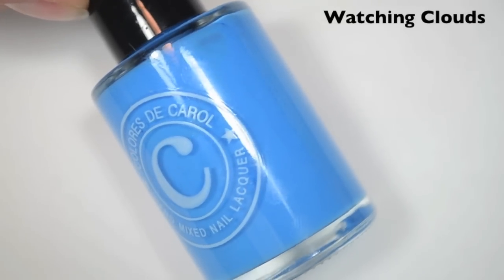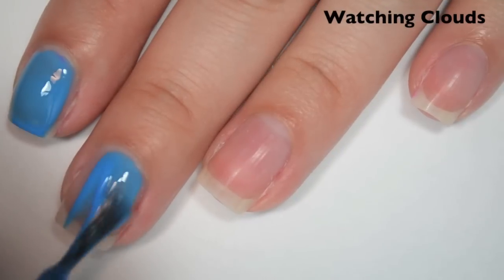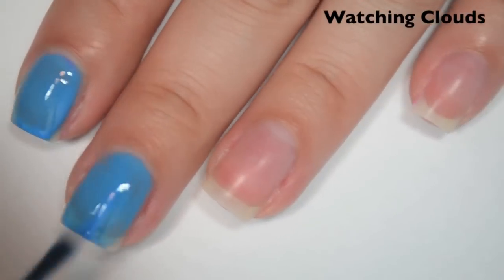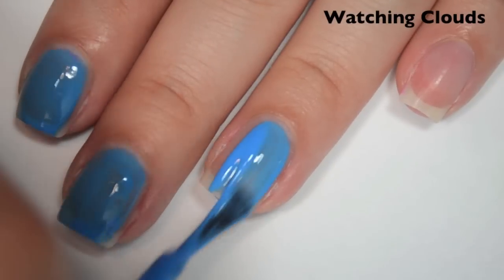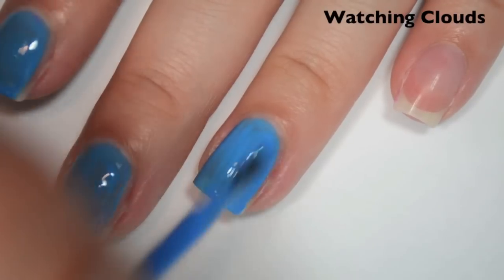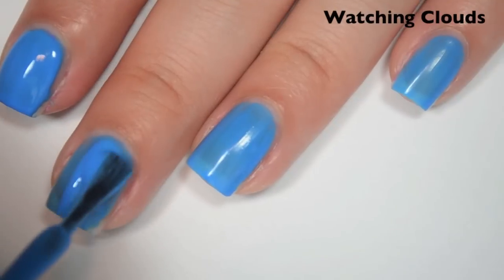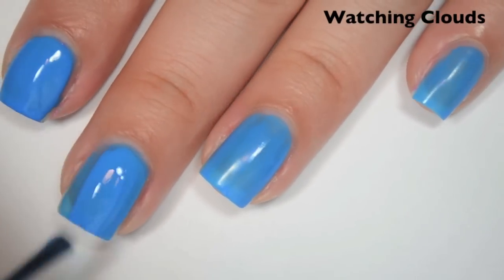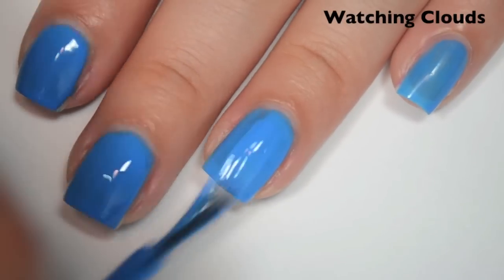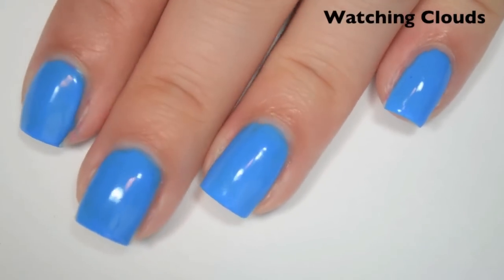The last polish is a medium sky blue cream called Watching Clouds. Here is one coat. This one also covers pretty well on the first coat — a little streaky and I can see through it a bit, but it covers better and is less streaky than most of the others. The formula is smooth and easy to apply. Flip My Flops did thicken up a little as it went on, but not much — I'm hoping this one is the same. Here is two coats. This one covers completely in two coats. It's a little ridgy still. If you don't work fast and you work the polish too much, you will get streaks — that happened on my middle finger. So there is two coats of Watching Clouds.